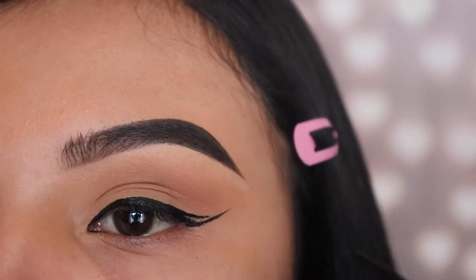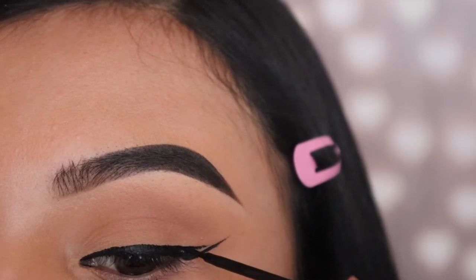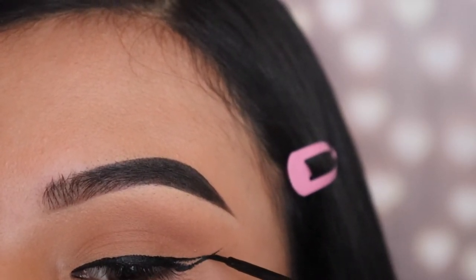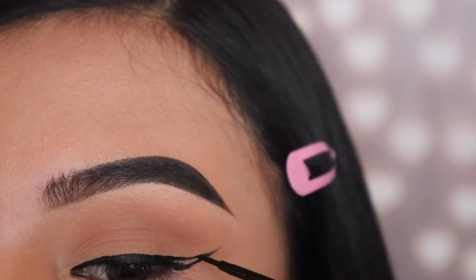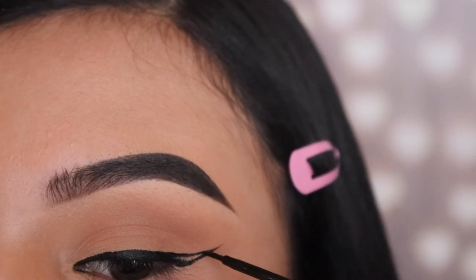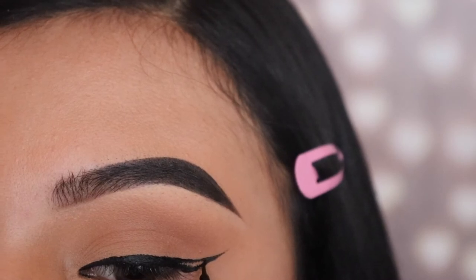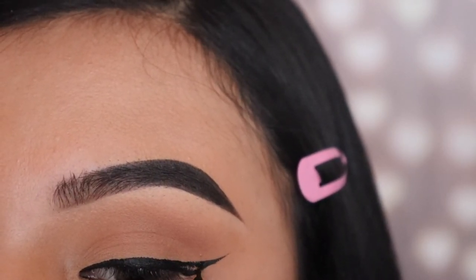As you guys can see, I left a little space before I connected the wing completely. The reason why I did that is because I wanted to make sure I used up all the product on the brush and just left a tiny bit enough for me to create that little sharp line at the top, so that it's not too thick and chunky and the product doesn't go all over the place, and also so that we continue to keep that sharp look at the end of that wing.